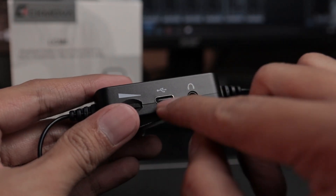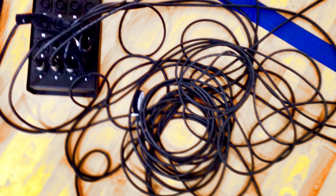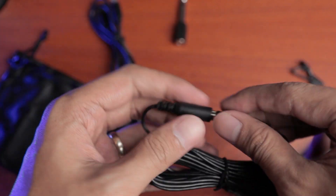Second on the list is that this mic is rechargeable via USB-C and it also has a low power indicator, which is good because not all lav mics have that. Third and probably one of my most favorite features is that this mic has a stock cable length of 2 meters only. I like that because other lav mics have crazy long cables which can be very messy when setting up. But as you've seen earlier, we have the ability to extend the cable through the 4-meter extension cord.